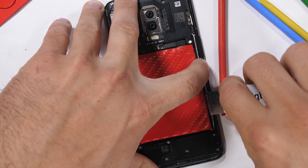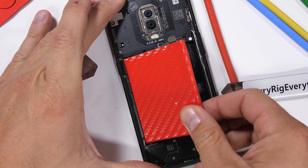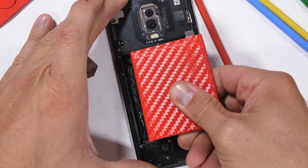Normally the battery does have a pull tab, but I covered it up with my red mod. Either way, the 3700 milliamp hour battery still comes out easy enough, which is nice.